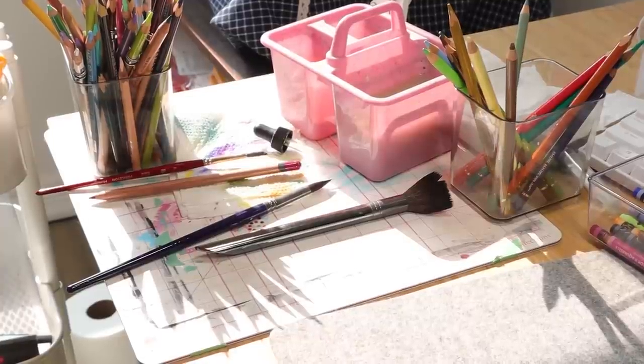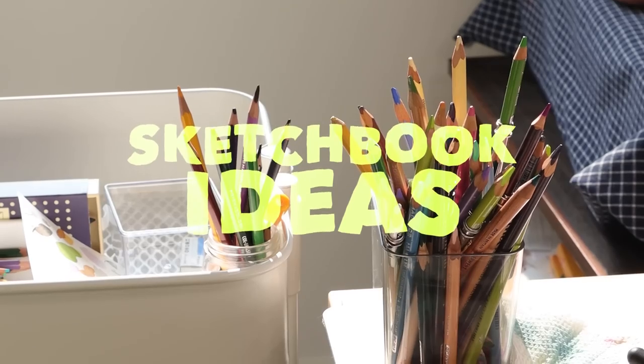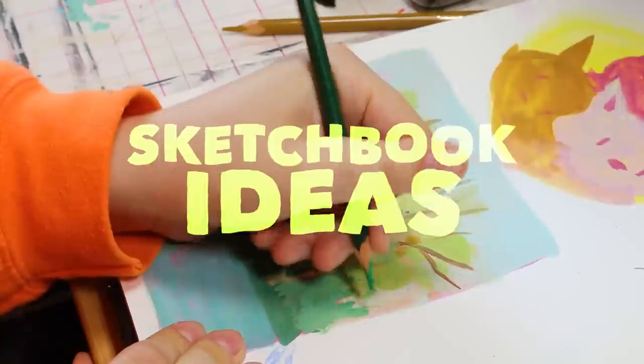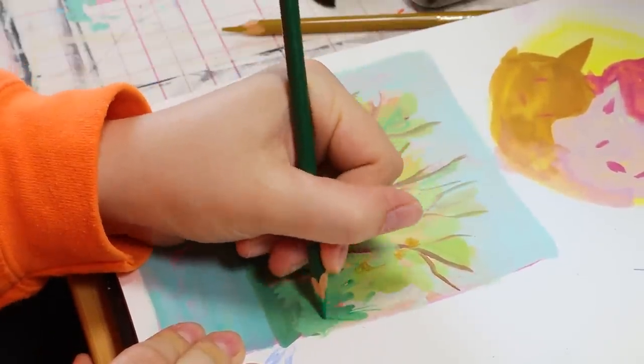Hi everyone, this is going to be a sketchbook session where I just work in my sketchbook and talk about some tips, ideas, and tricks that I came up with while doing this sketchbook session.